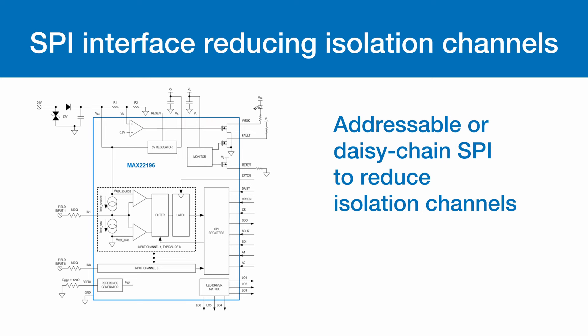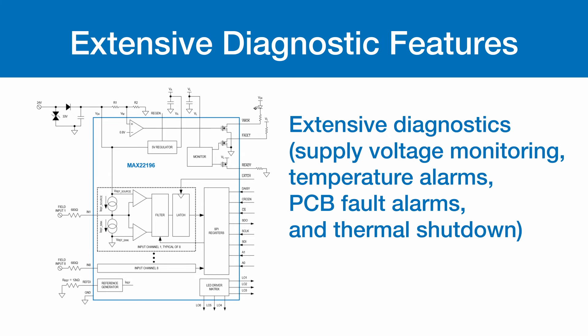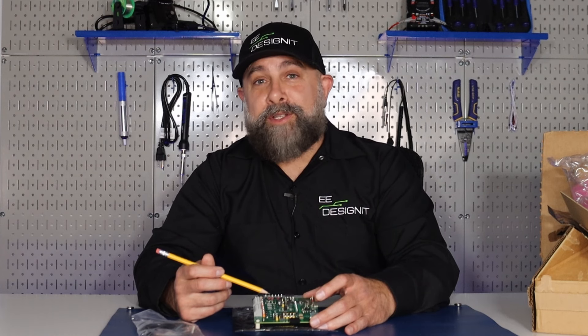Addressable or daisy-chain SPI to reduce isolation channels. Programmable glitch filters. Extensive diagnostics, supply voltage monitoring, temperature alarms, PCB fault alarms, and thermal shutdown. The MAX-22196 also has low power dissipation.